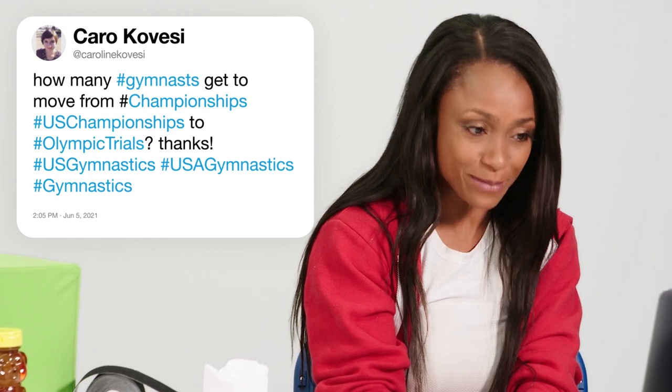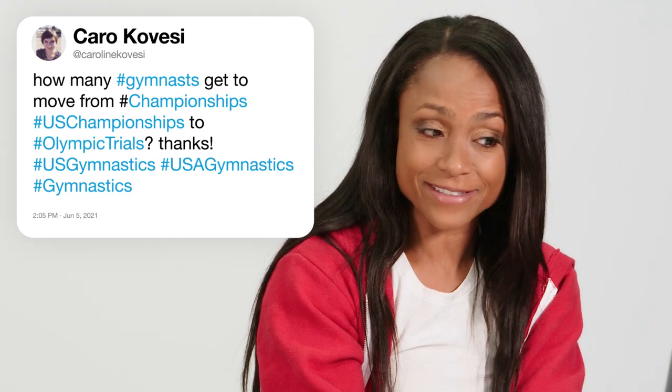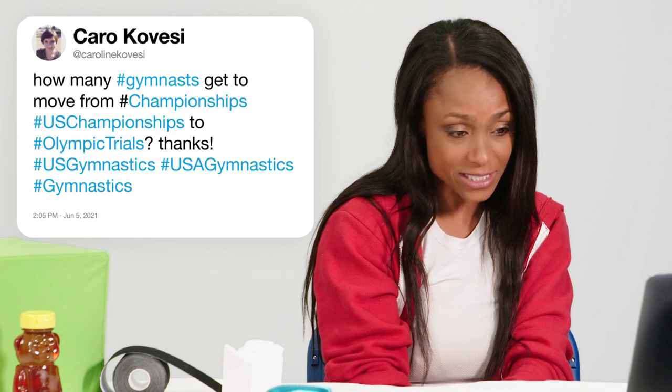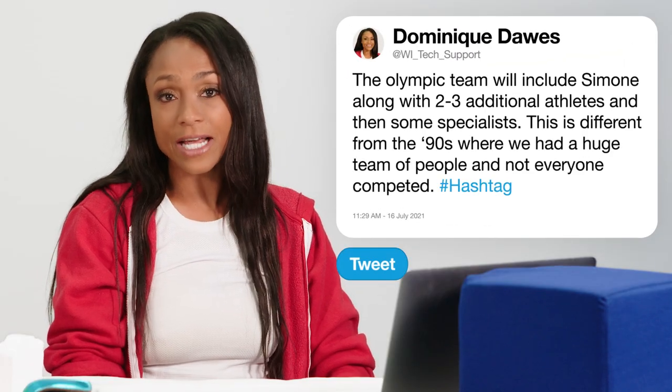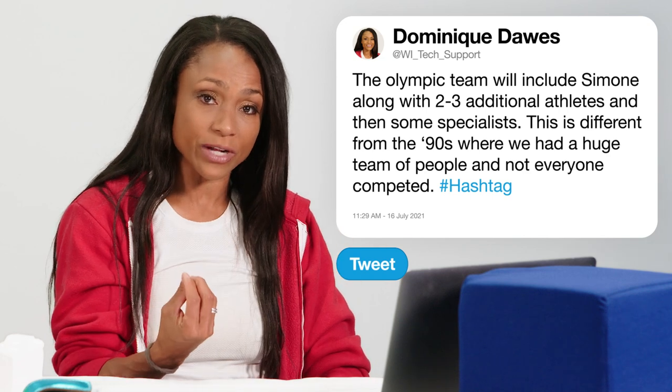At Caroline Covesi asks, how many gymnasts get to move from US Championships to Olympic Trials? What's going to comprise the Olympic team is Simone, as long as she stays healthy, and then two to three additional athletes to fill the team spots, plus specialists as well. This is different from what I was accustomed to in the 90s and at the 2000 Olympic Games, where we had a huge team and not everyone competed. They will also bring alternates who will travel and may stay near Tokyo, just in case there's an injury prior to the start of the Games.